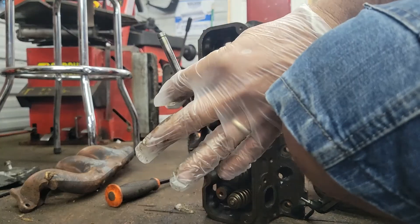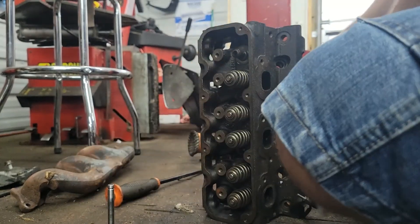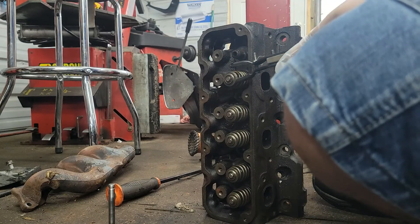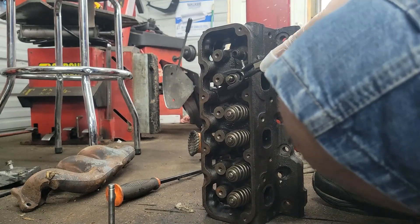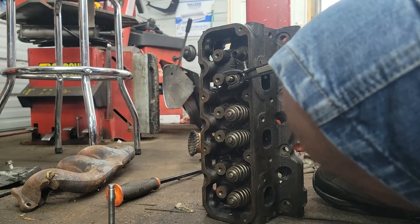The valve's out — that's done. Now we're going to do the exhaust. The exhaust valve is always smaller than the intake. You just see them pop out — boom.